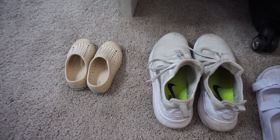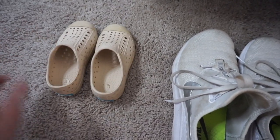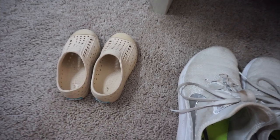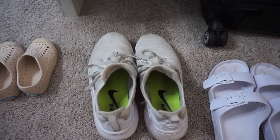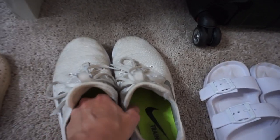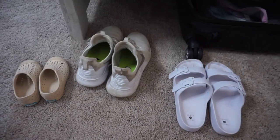For shoes I'm keeping it pretty simple. These are Ellie's little Native slip-on shoes — she wears these pretty much every day, so they're our go-to. For me, I'm just going to stick with tennis shoes. Normally I might grab another pair of sandals, but I'm keeping it super simple — just my everyday tennis shoes and then my sandals for the pool. I think that's all I'm going to bring.